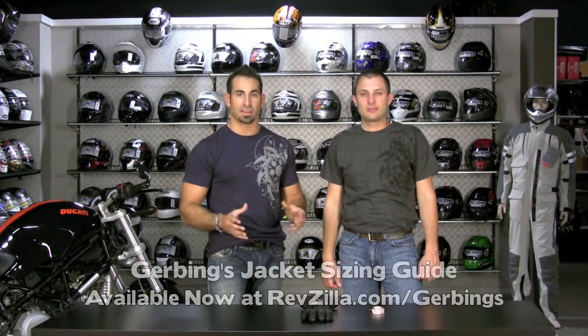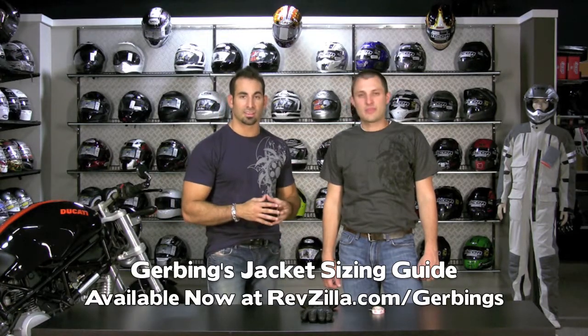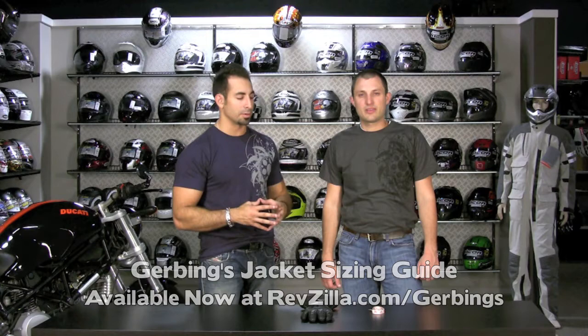Hi, this is Anthony with RevZilla TV and in this video we're going to talk about sizing and fitment for our full range of Gerving's products. It's Gerving's Heater Gear at RevZilla.com. You can find that line of Gerving's gear at RevZilla.com slash Gerving's.